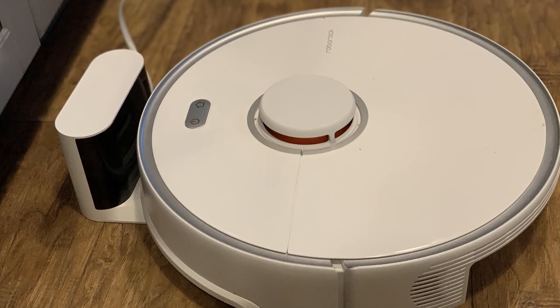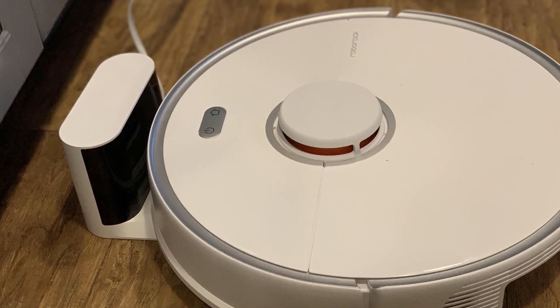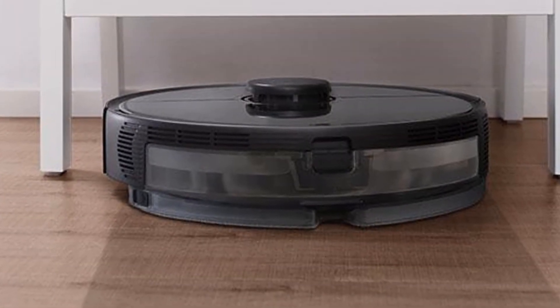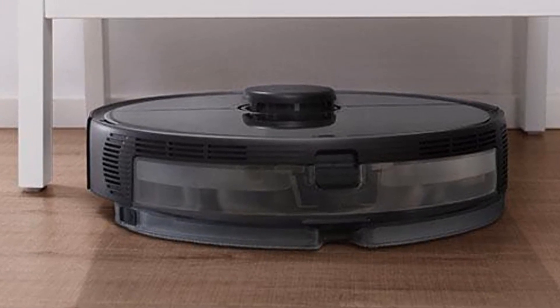If you want to take full advantage of the S5 Max, you need to set it up with the Mi Home app. The app can do much more than a simple remote control can. You can start or stop a cleaning session, check battery level, see the layout of your whole apartment and areas the vacuum has cleaned, choose a specific room or zone to clean, and choose a cleaning mode or water level.